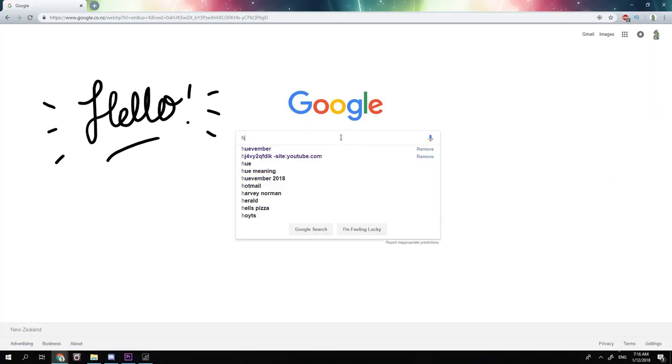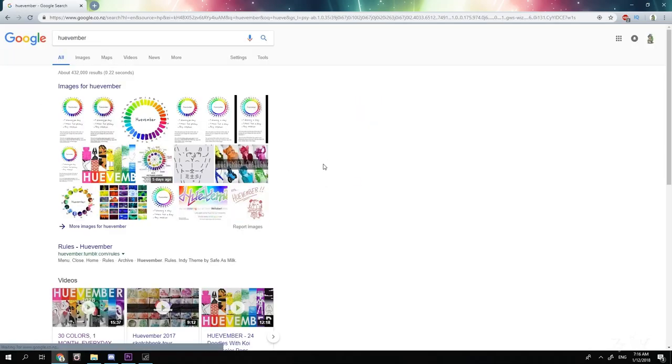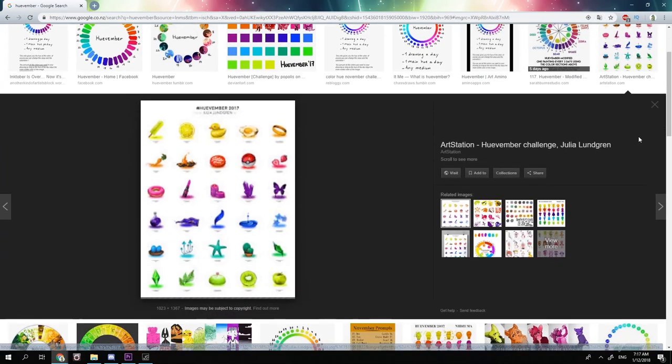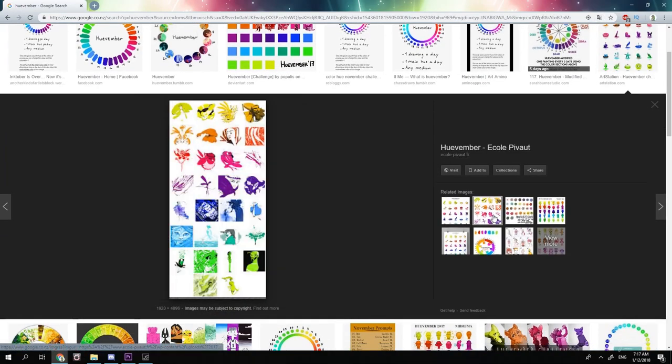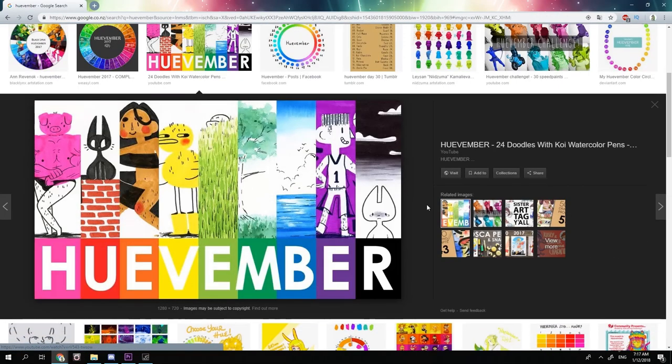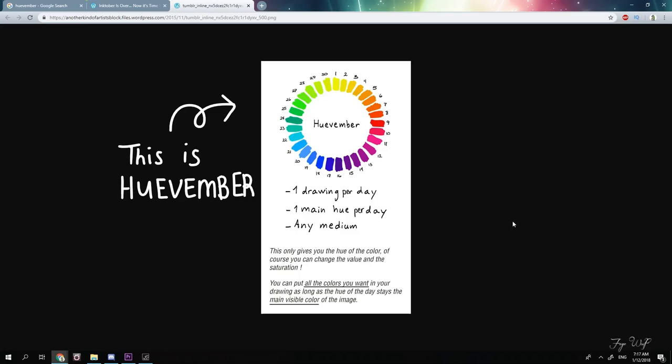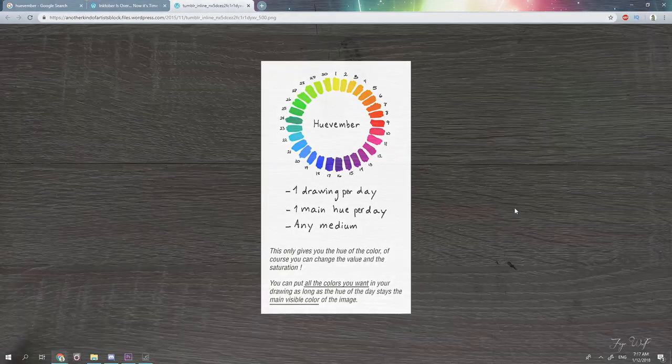This November, I decided to take part in Huevember. It's been one of my goals to take part in a monthly art challenge this year, but because my finals were in October, I couldn't participate in Inktober, which is a bummer. But school's out now, and between the end of October and January, I have so many months to spare, so why not?